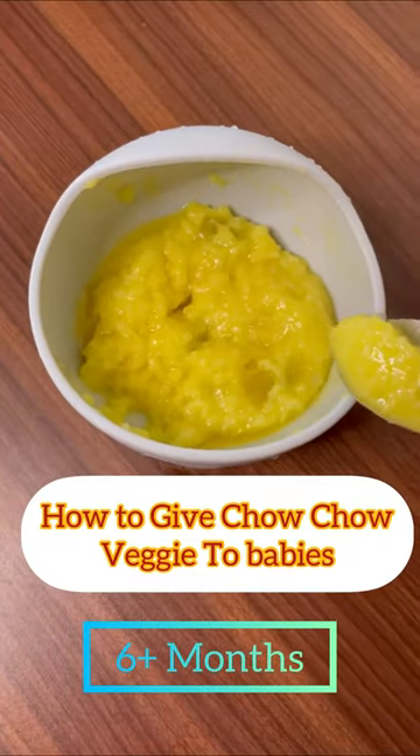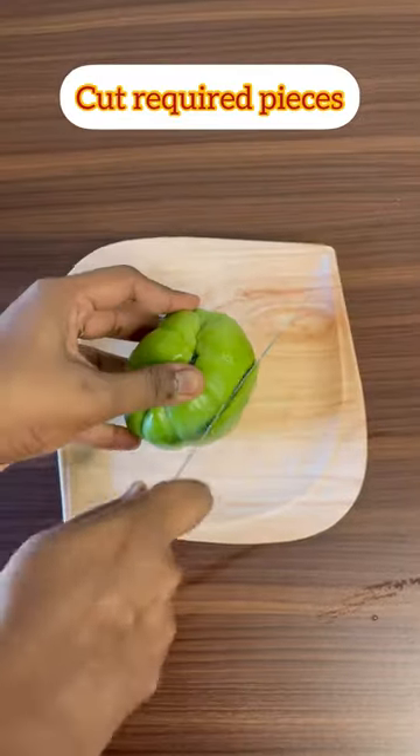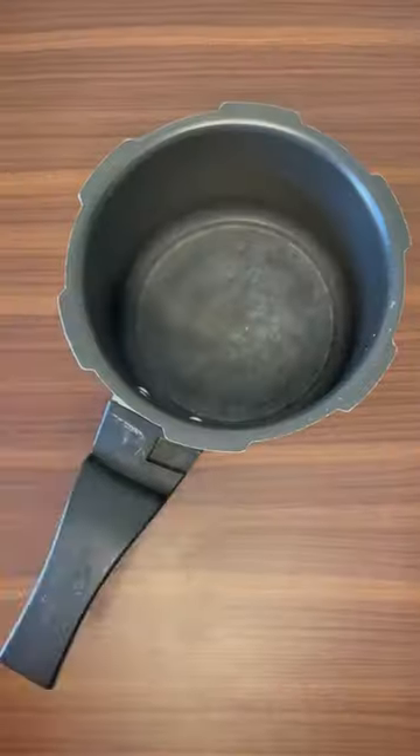Hello friends. Chow Chow Vegetable — how do you get this? Let's talk about this. Here we have a Chow Chow Vegetable. Every piece is required. We cut the vegetables.